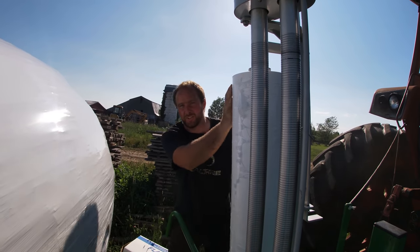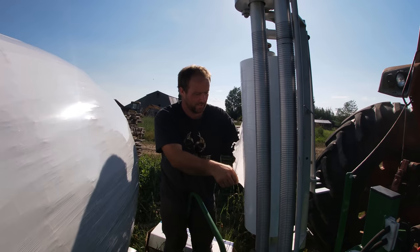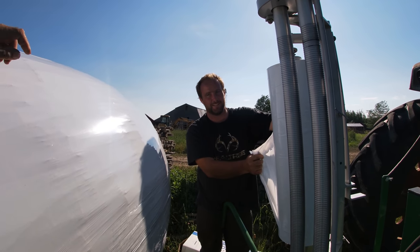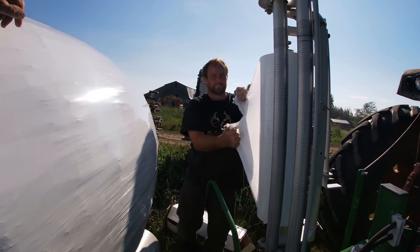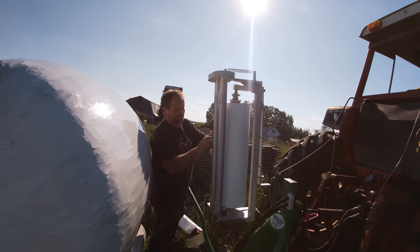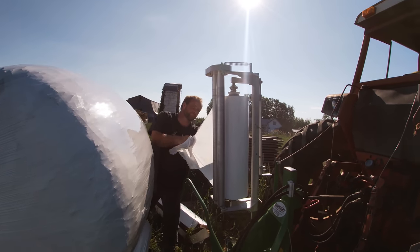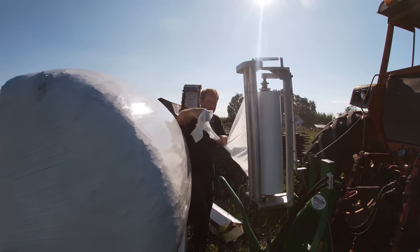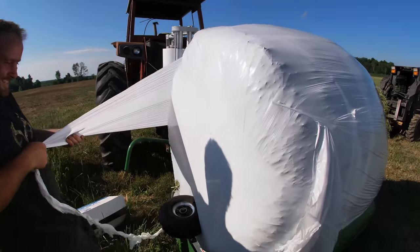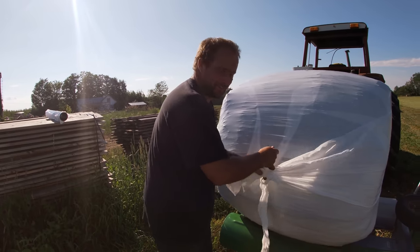We had 24 bales total. Owen explained: 16 revolutions, two layers, it covers two layers per eight revolutions, so you're getting six layers of plastic. He has a counter to track the revolutions. We asked about the moisture level and he said it seems really nice — the cows love that. Confirmed it's going to beef cows.